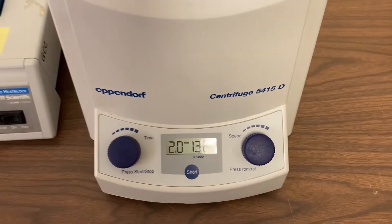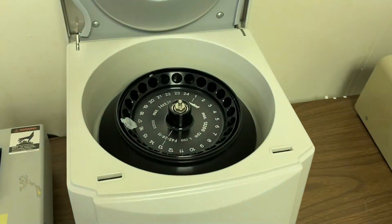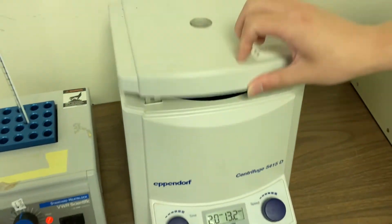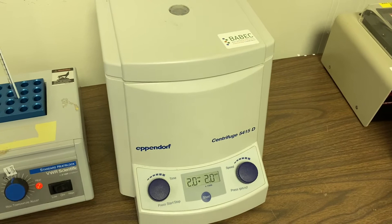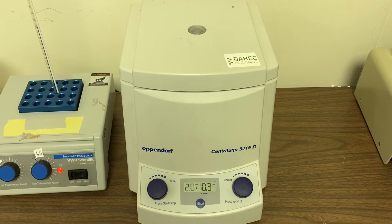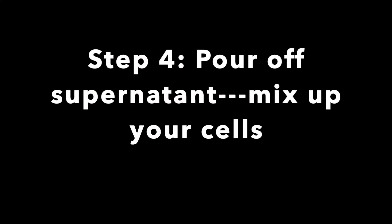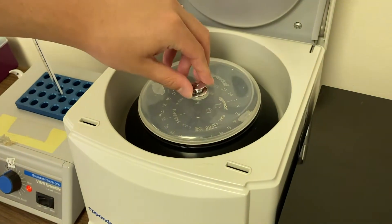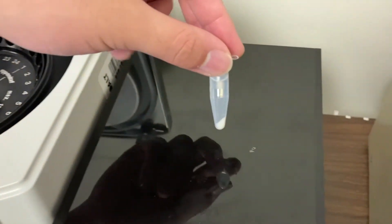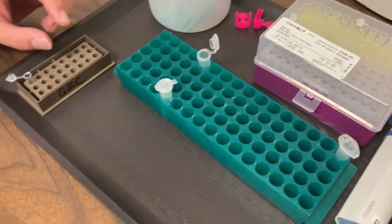In step 3, we'll be using a machine called a centrifuge, set at 2 minutes and spinning at over 13,000 revolutions per minute, or RPM. You set your cheek cells in your microtube on one side and balance it with another microtube on the other side, then start the machine. Once the centrifuge has stopped spinning, remove the lid and take out your cheek cells. You'll see they're in a pellet at the bottom of the tube, packed in tight.